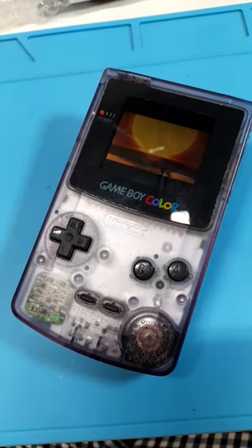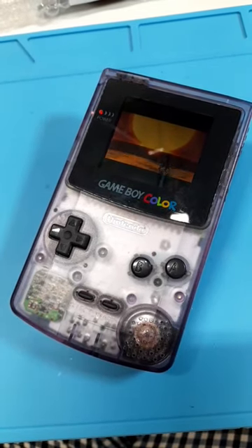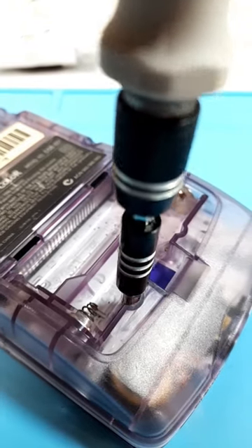Bob, the cleanest Game Boy I've ever seen. And its owner wants a sound and screen upgrade. First, we're going to open it. Here's my favorite part. I love that sound.